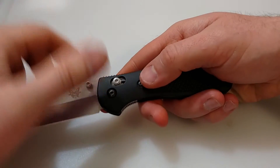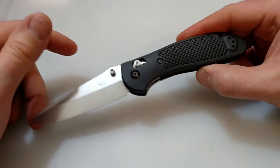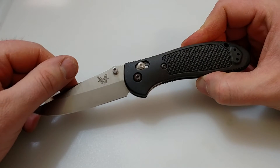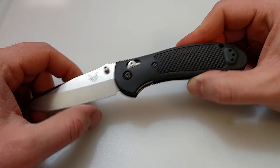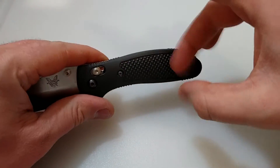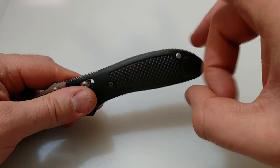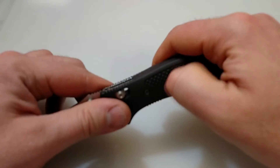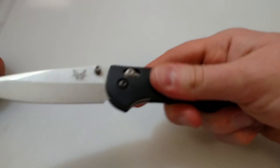Just the handle alone. This is a very light knife at 3.25 ounces. I'm used to carrying a heavier knife myself, in the 4 to 7 ounce range. You can kind of hear on the hollow portion — it just has a cheap sound and kind of feel to it.